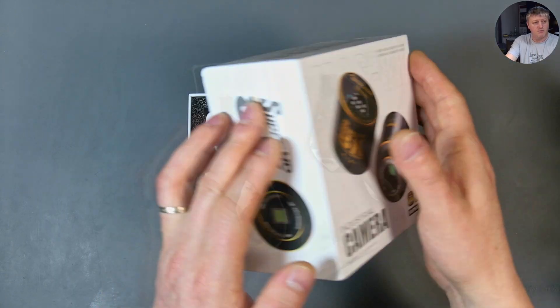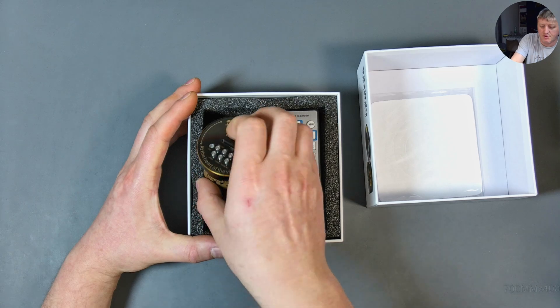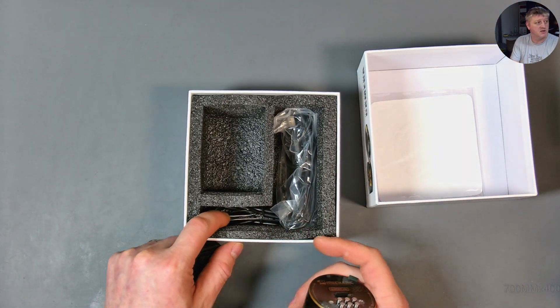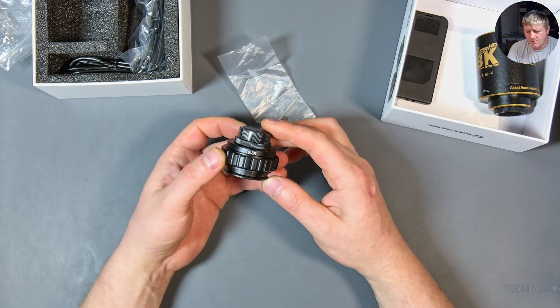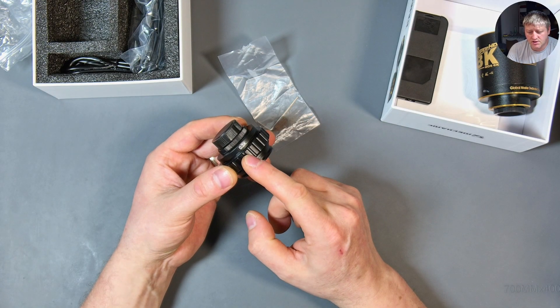I'm going to open it now. Nice packaging — it's the 8K Super camera and comes with a remote, an HDMI cable, and a USB cable.